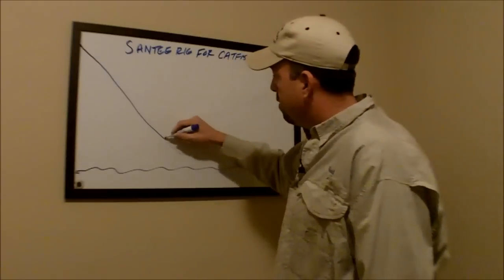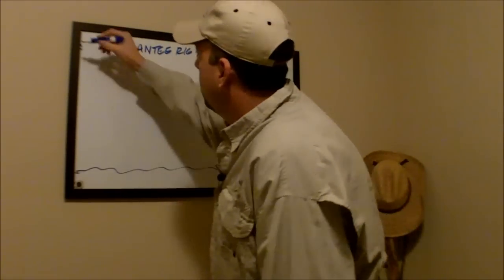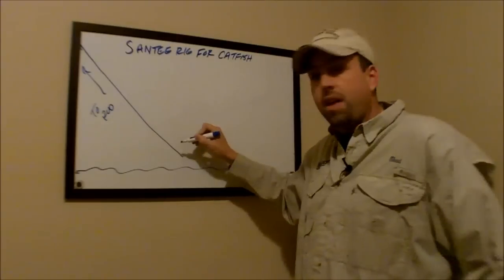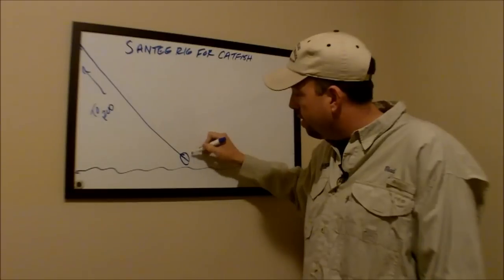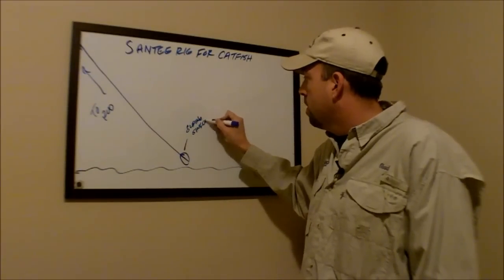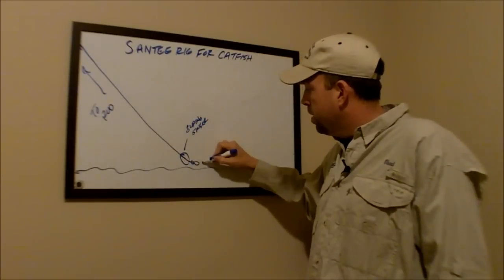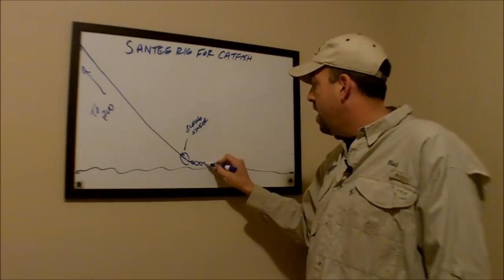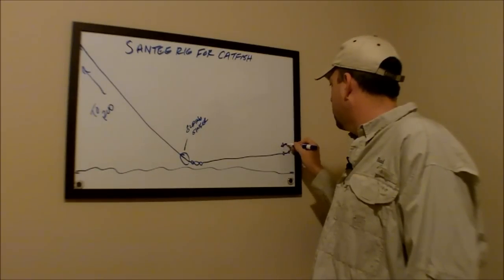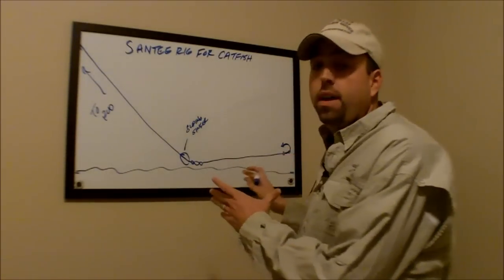You have your main line running from your fishing rod. To that main line, you add a sliding sinker — that can either be a no-roll sinker or an egg sinker; either one will work. Then you have a brass barrel swivel tied onto your main line. Once you've done that, you have a leader that runs off from your swivel and then a hook attached to the end of that leader. So this is basically a slip sinker rig.